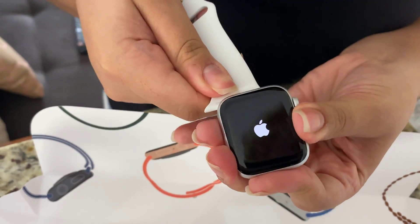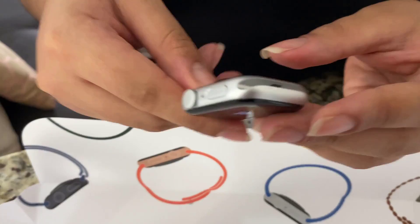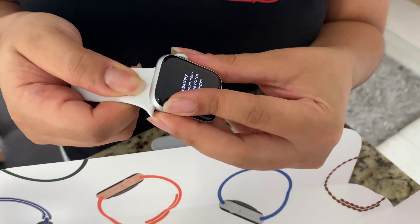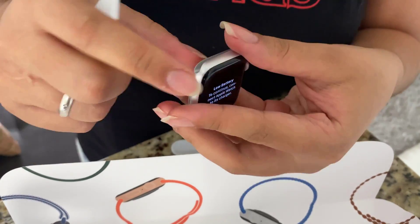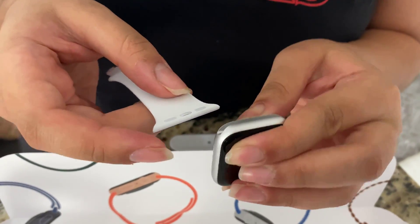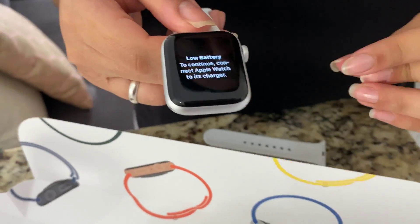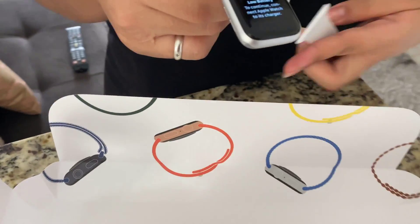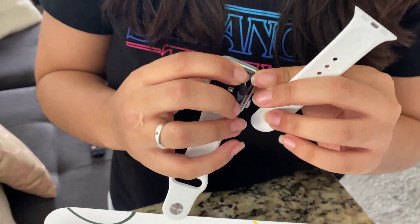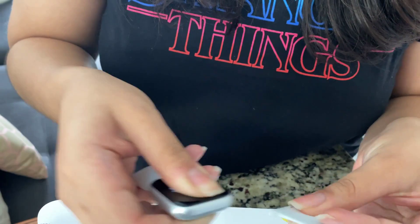It's pretty resistant to water and to everyday scratches — it's wonderful for daily use. The battery is made for a full day. She even uses it at night to check her sleep data. Charging takes around 20 minutes and lasts a full day. The connection and apps with iPhone are second to none — it's very fast.